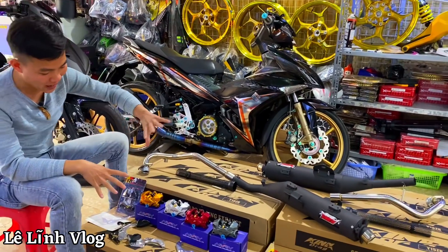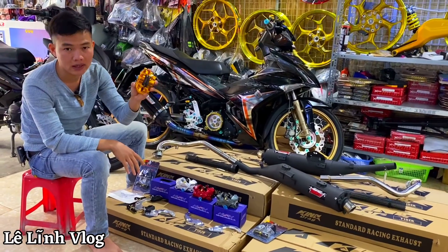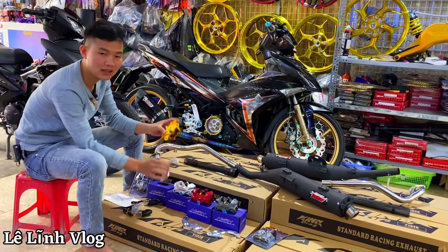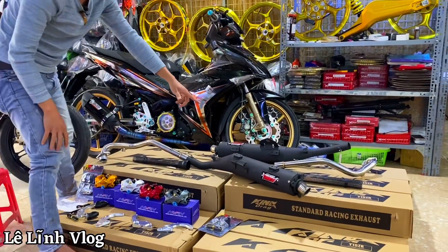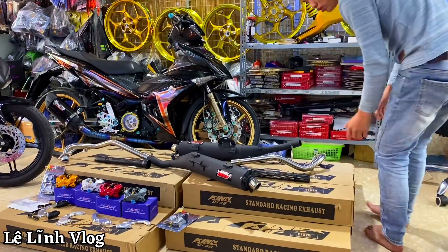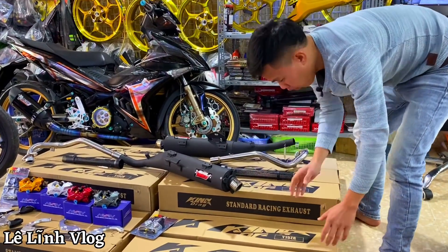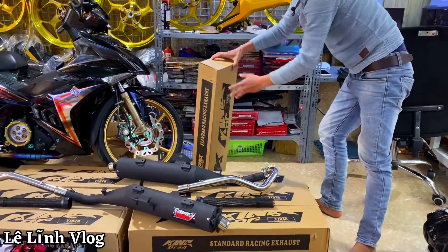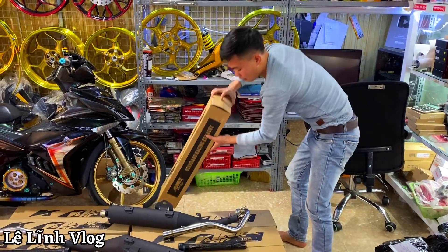Hôm nay là 2 sản phẩm mới nhất mà Lĩnh muốn giới thiệu dành cho Xign, hoặc anh em mua nguyên heo về chế vào xe nào cũng được. Tiếp theo, hôm nay Lĩnh muốn giới thiệu một dòng bô Kinh Rắc lắp dinh cho Xign 150. Một cây bô nguyên trong hộp — anh em nhận hàng sẽ còn nguyên vẹn như thế này.